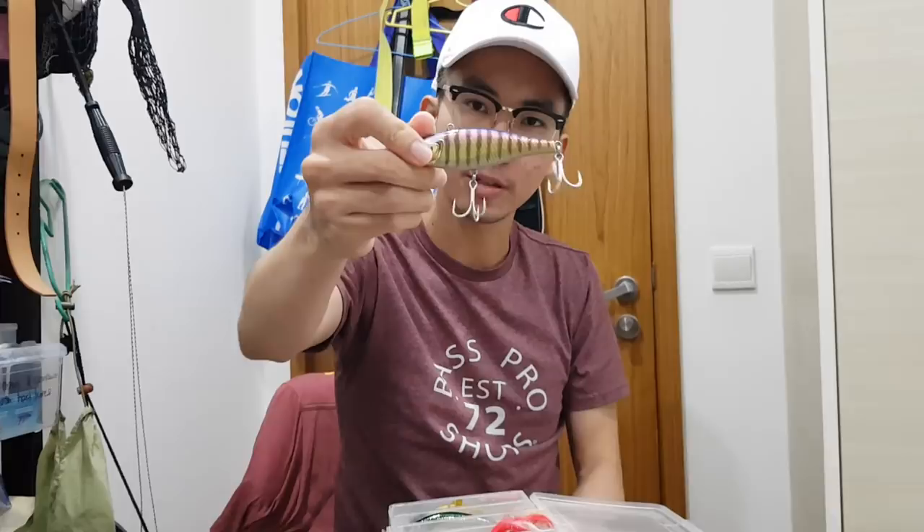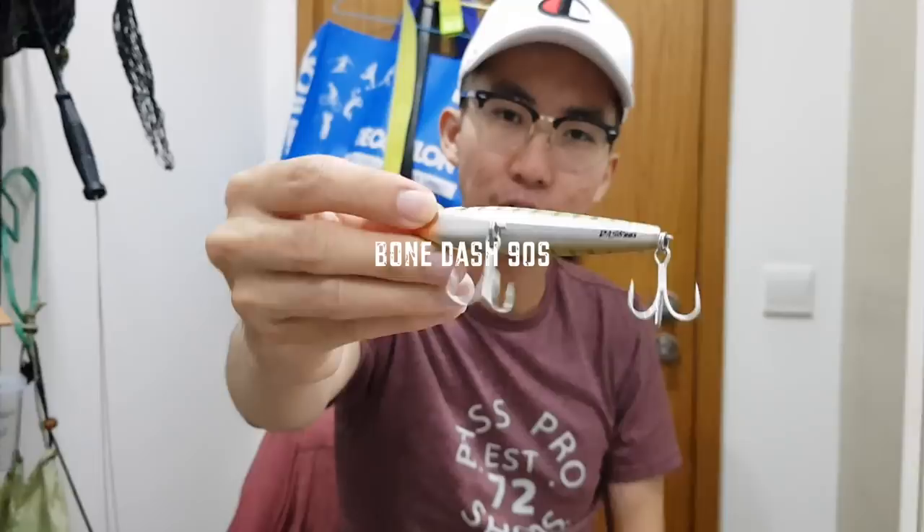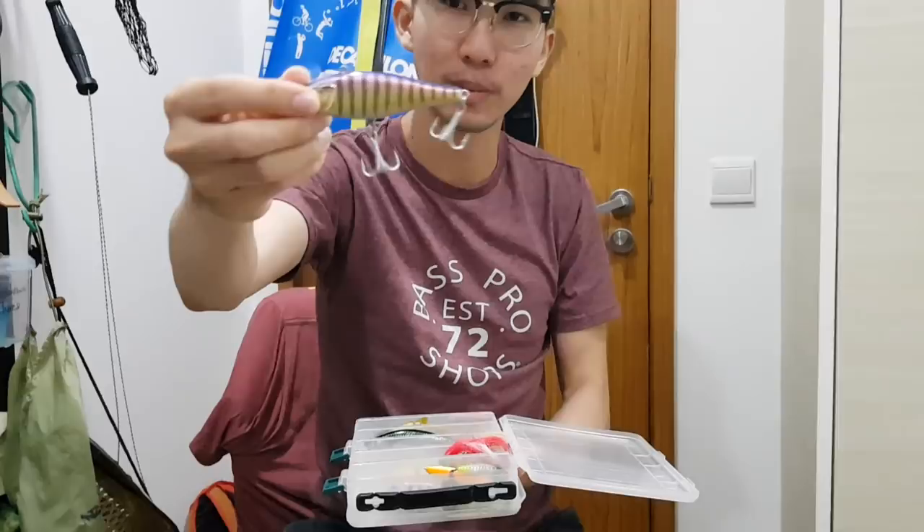I also have a big sinking pencil dual-function lure — this is the Bone Dash sinking. It's 33 grams so you can cast it super far, and it has dual functions: you can vibe it or you can work it as a sinking pencil. It's a medium-sized lure, heavy but only 90mm.